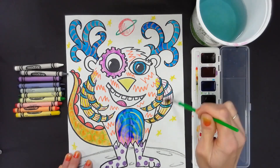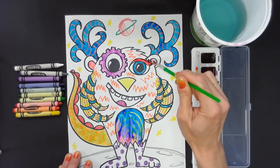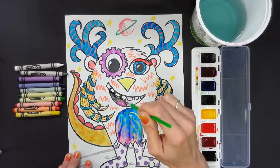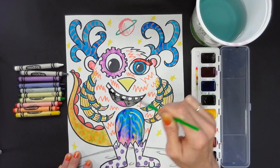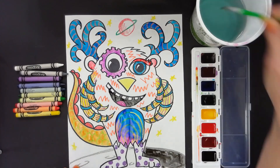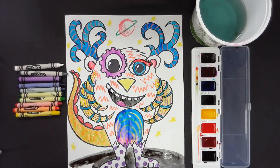Each time you're ready to switch colors, dip your brush into the bottom of your water cup and press the bristles against the floor of the cup in order to clean the brush properly. As you remove the brush, remember to gently swipe along the top of the cup to remove the extra water and not tap the cup. This will keep your artwork neater because you won't get paint and water splashes on your work.